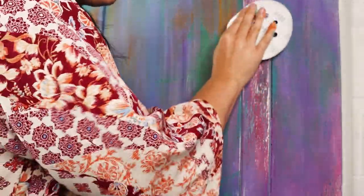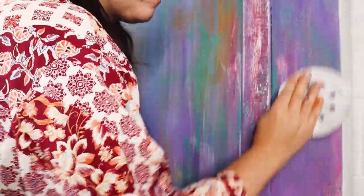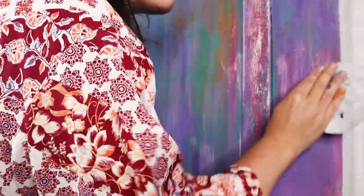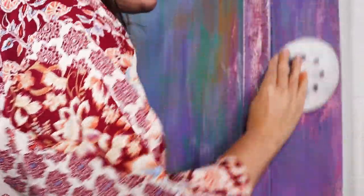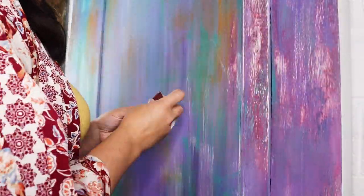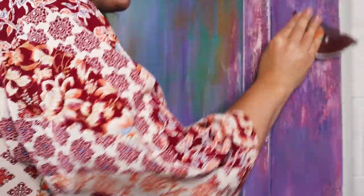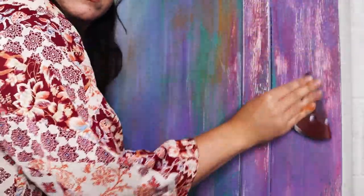I then grabbed some really gritty sandpaper — I think this was 100 grit — and really went to town on this. I let some of the wood poke through to get that rustic door kind of style, you know, like the colourful Moroccan rustic doors. All of the other paint layers including the cream started to poke through and I really wanted this quite scratchy to make it look like worn down wood grain.